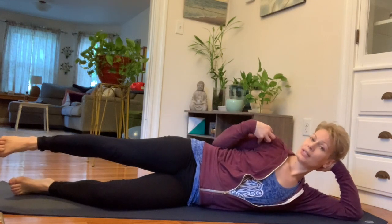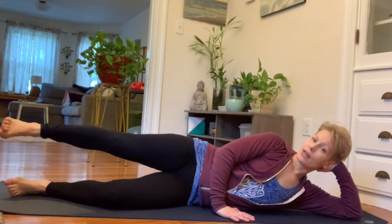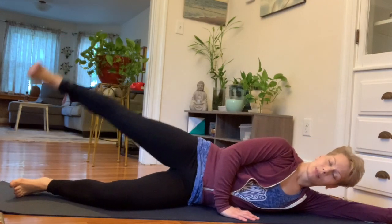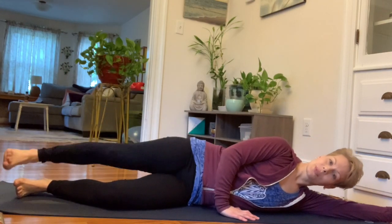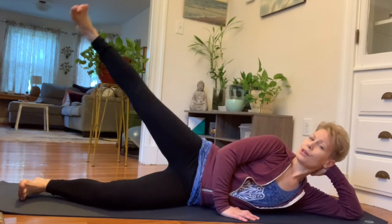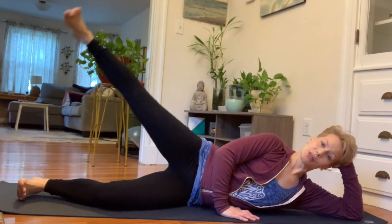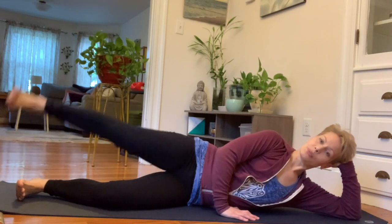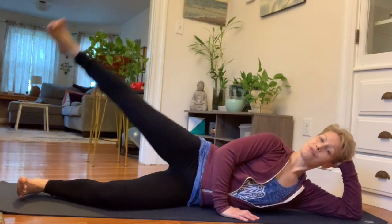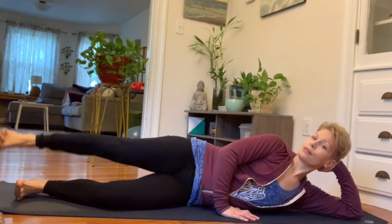We're starting lying on our sides. Hips are stacked, shoulders are stacked as well. I'm using my top hand in front of my body to support my torso so that I'm not rolling. Then I'm going to flex my foot and start making small movements upward. Imagining that I'm moving through friction on the way up and on the way down helps me to engage the muscle and get the most out of every movement. I'm going to do 10 or 15 reps.